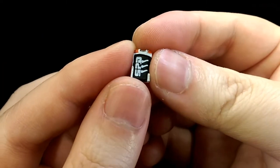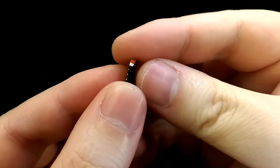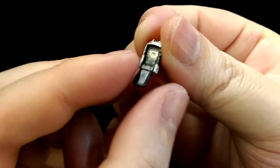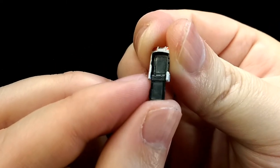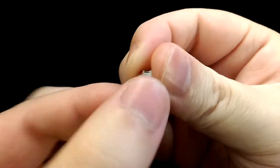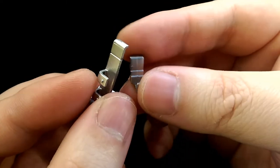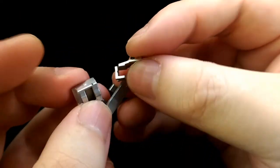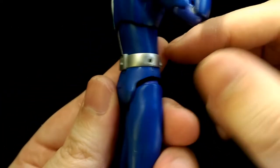He's also got his SPD morpher, which is really well sculpted and detailed. The front can also be opened, though there isn't any detail inside. Finally, he comes with attachments for his belt so he can store his morpher and weapon — each part has a peg that slots into the holes on his belt.